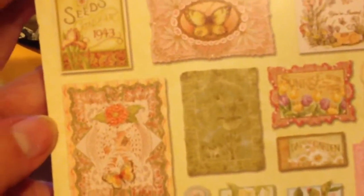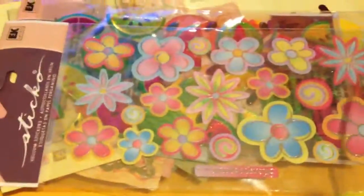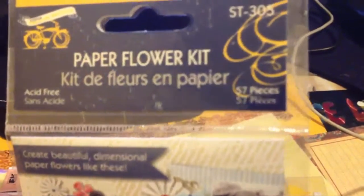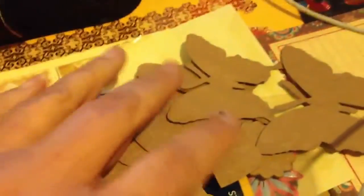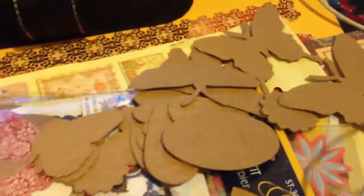It's die cuts with very beautiful motifs, and I got some stickers from her — nice watermelon stickers and flower stickers. And I got like a whole packet of paper flower kits with 57 pieces, how to make your own flowers. And I got these awesome die cut pieces with butterflies and flowers and stuff like that as well.